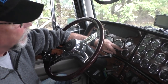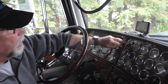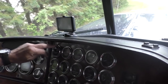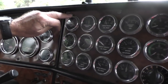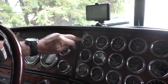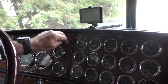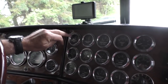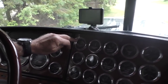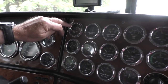My air pressure gauges — primary and secondary on the needles. You want to make sure that you're not losing air, because that can be a real problem especially at a scale. These are my fuel gauges — left and right tank. This only seems to be a Peterbilt thing, giving you individual gauges for each tank. It's handy to know if you've got a feed problem between the two tanks, so it's nice to know where both tanks are.